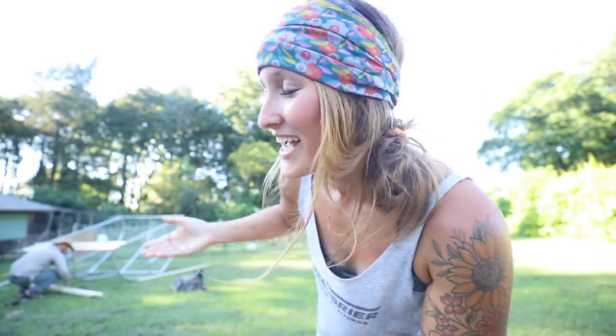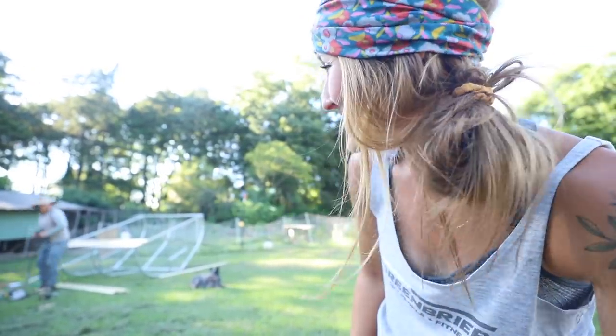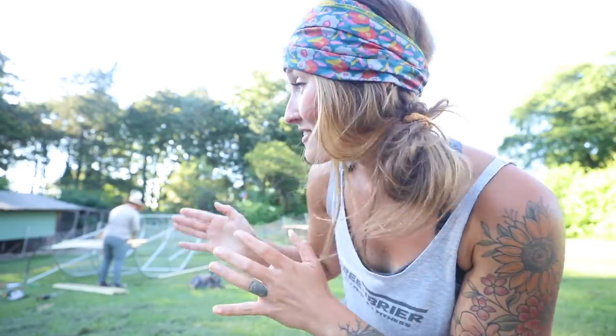Hey friends, Jill here. Welcome back to Whispering Willow Farm. As you can see I've got a lovely friend over there working really hard. Sean is over here tonight making some modifications on our rabbit tractor. I've showed this to you in several videos just kind of glancing by. I haven't really talked about it in depth but I wanted to because many of you guys had asked.